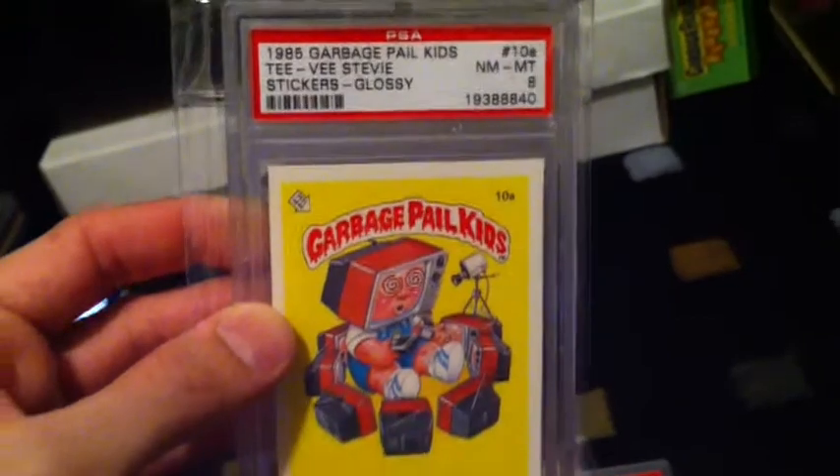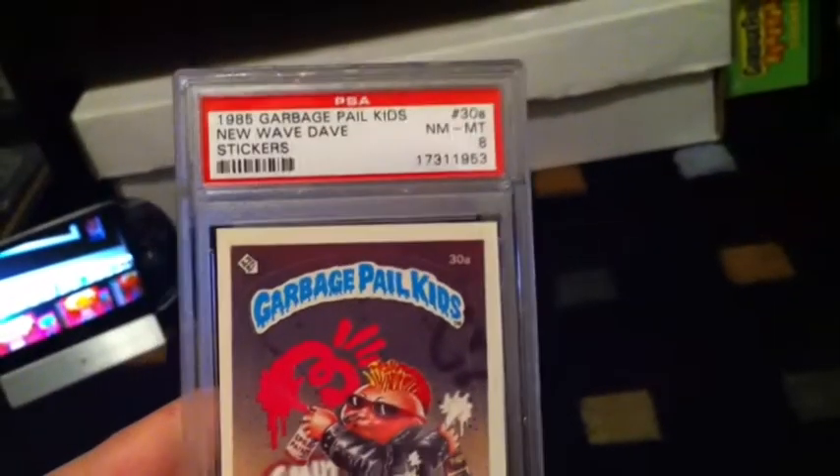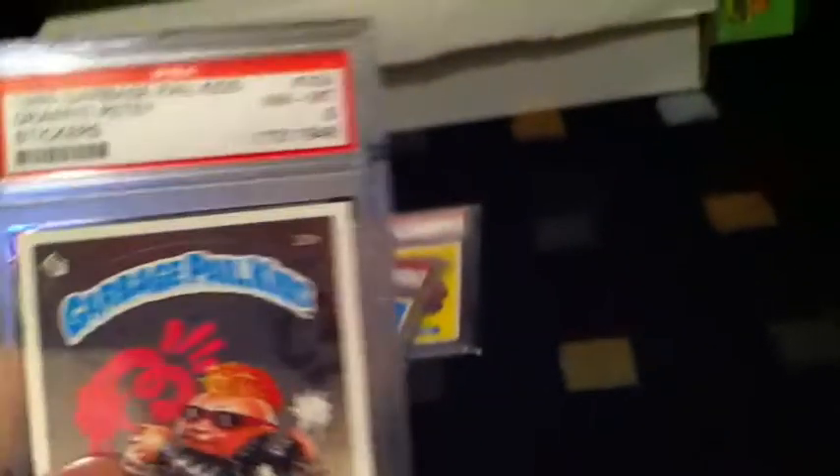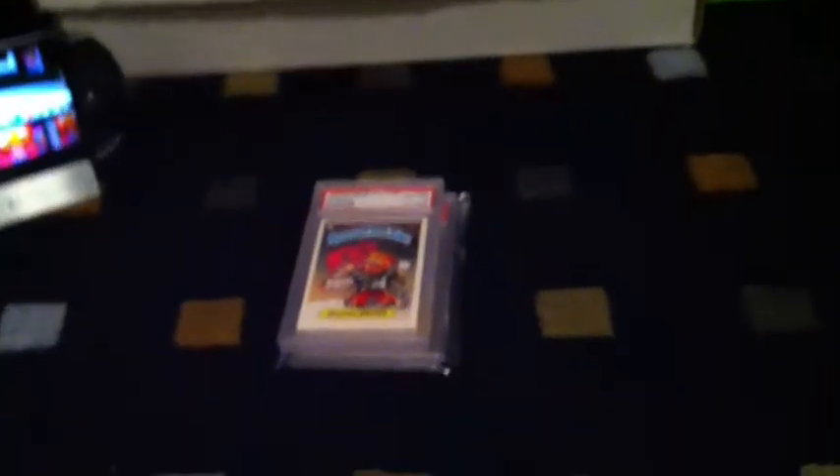I got a TV Stevie graded an 8, a Tommy Toome graded an 8, a New Wave Dave graded an 8, and a Graffiti Petey graded an 8. I'm going to try to get pretty much a PSA 8 and 9 set, hopefully.